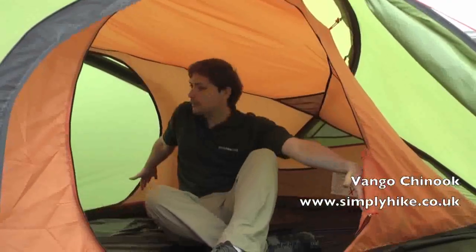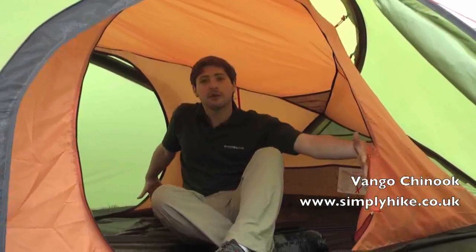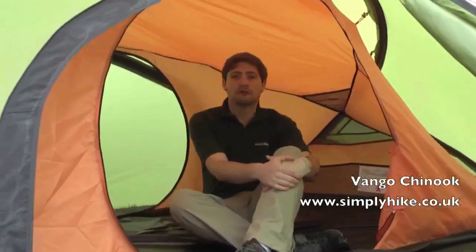Here we are inside the 300 of the Chinook range. As you can see, with that extra bit of space, you can now sleep up to three people in here. Nice and comfortable — there's more than enough room.